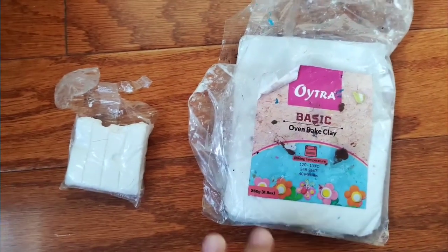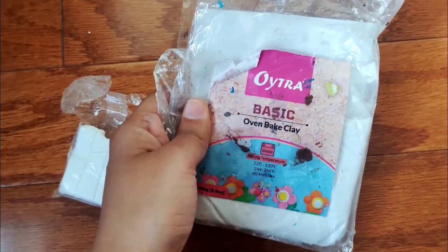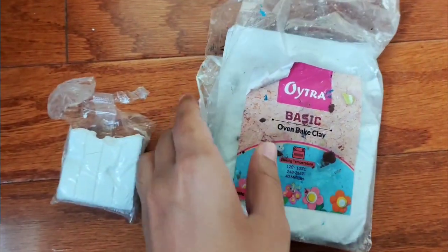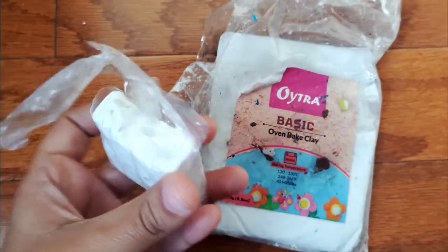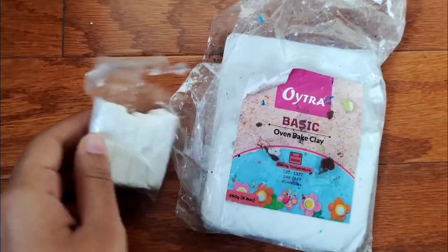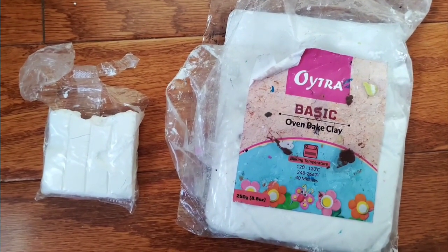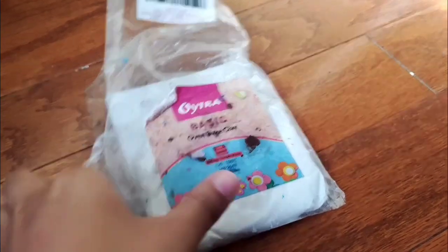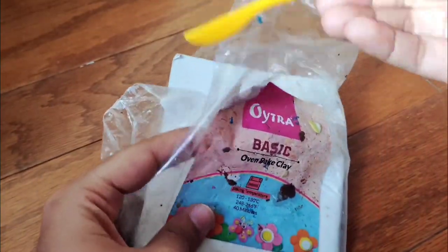Hello everybody, I will be reviewing Oytra and Sculpey clay today. As you can see, I have the 250 gram packet of Oytra white clay and here's a 50 gram packet of Sculpey, taken from a pack of 10. Let's go ahead.